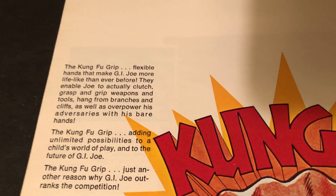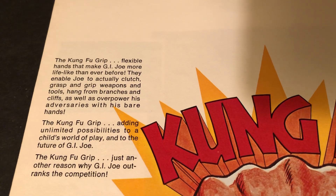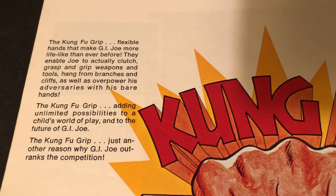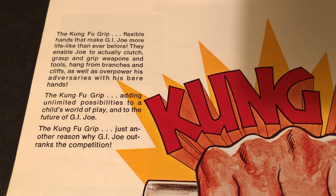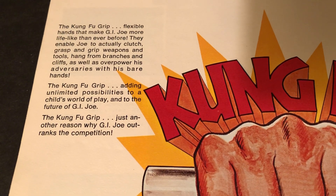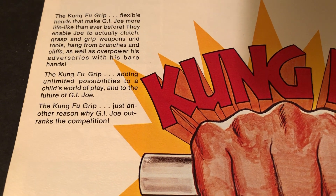Kung Fu Grip — flexible hands that make G.I. Joe more lifelike than ever before. They enable Joe to actually clutch, grasp, and grip weapons. Tools hang from branches and cliffs, and he can overpower adversaries with his bare hands. The Kung Fu Grip adds unlimited possibilities to a child's world of play — just another reason why G.I. Joe outranks the competition.